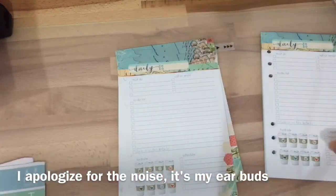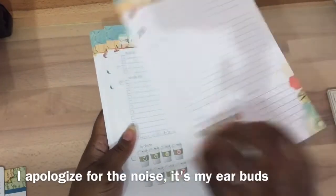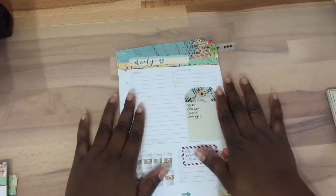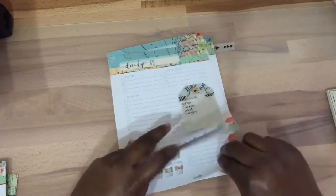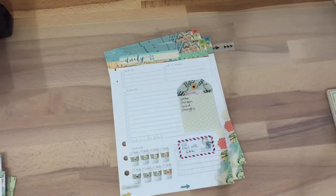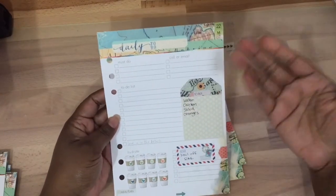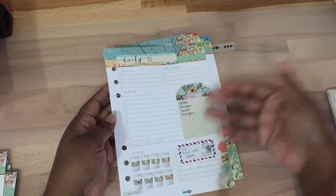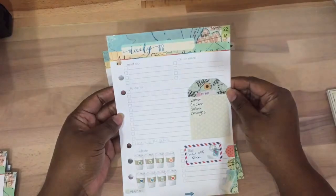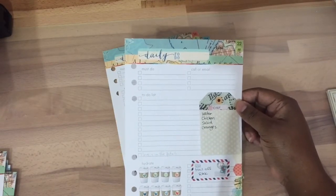So let me show you what I have done and how I'm going to start planning for myself. I would take three of these each week — one side would be Monday, the other side would be Tuesday. It depends on how busy your schedule is, because you could even split these between home and work, or however you want to do it. You can stretch it however you want.